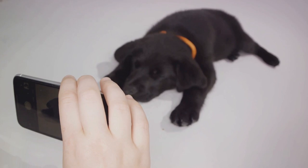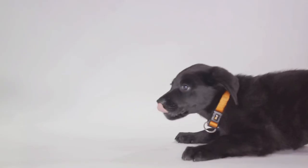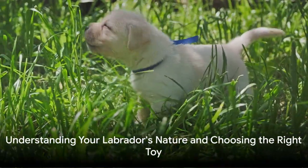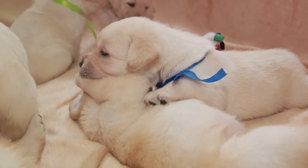For those who prefer a more structured approach, the trained retrieve or force fetch teaches your pup to fetch anything on command, even if they're initially hesitant. Remember, training is more than just commands and routines — it's about understanding your Labrador's nature.